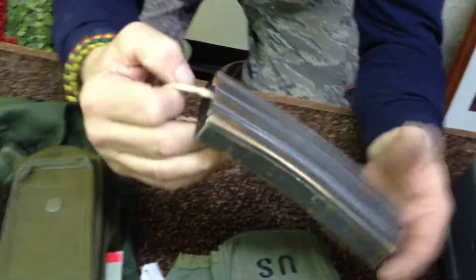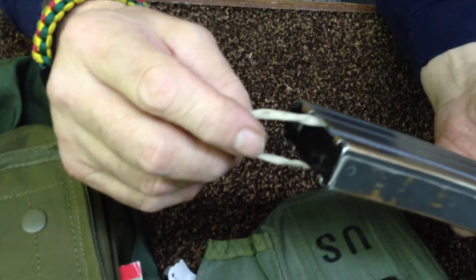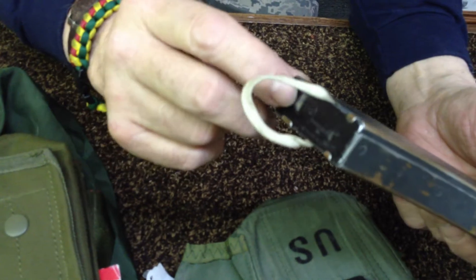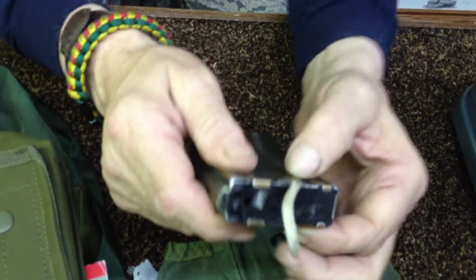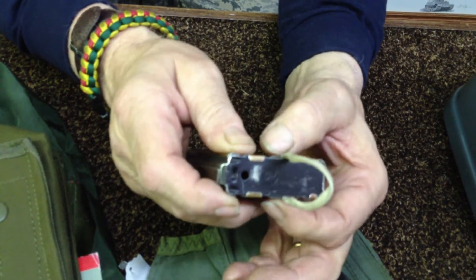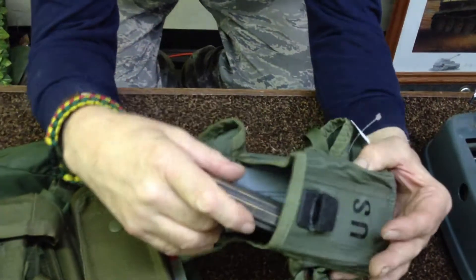You can take some 550 cord, pull the strands out of it, tie a knot in each end, slide the floor plate off, and put the knot right in there, then put the floor plate back on with the knot inside the magazine. Instant Magpul — homemade, and they cost a penny.